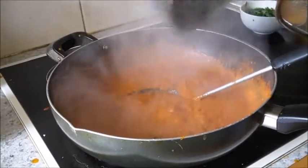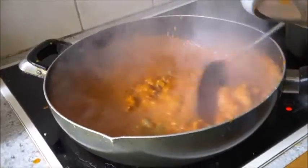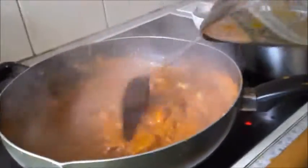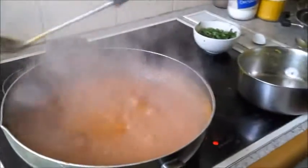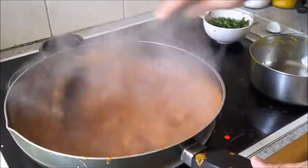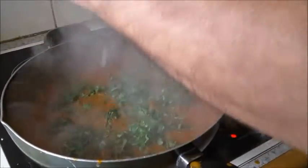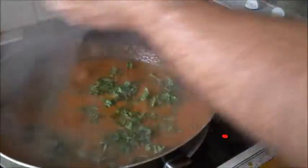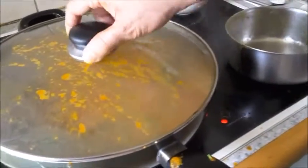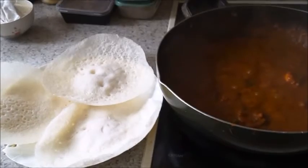Adding the marinated prawns. Mix well and let it cook for about three to four minutes — the water from the prawns will also come out. If it has dried up, add a little water and let it boil, just give a stir and put up the fire. Now add the coriander leaves and serve. Prawn Gassi — best served with appams.